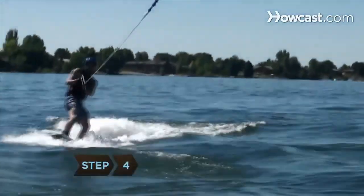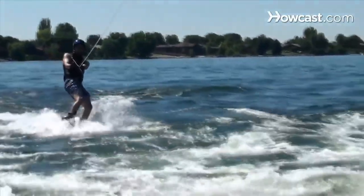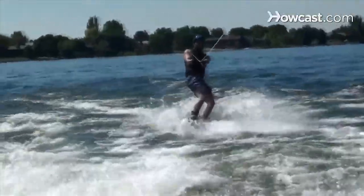Step 4. Slowly stand up, stabilizing your body by keeping the toe line at your front hip, your body turned slightly to the side and your knees bent.